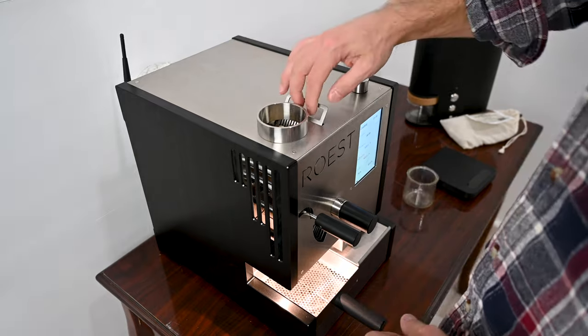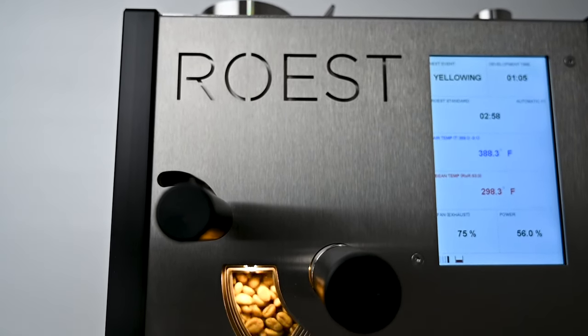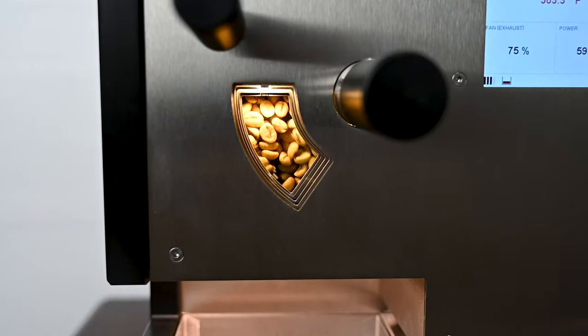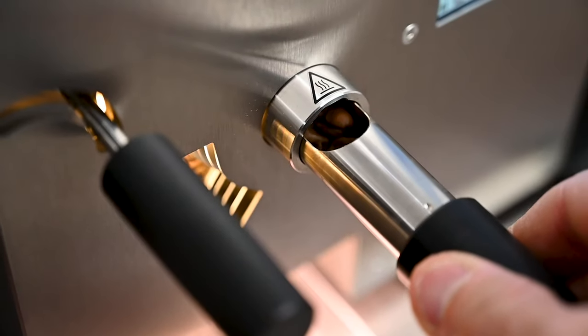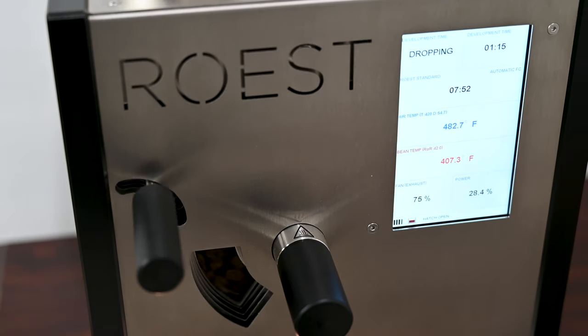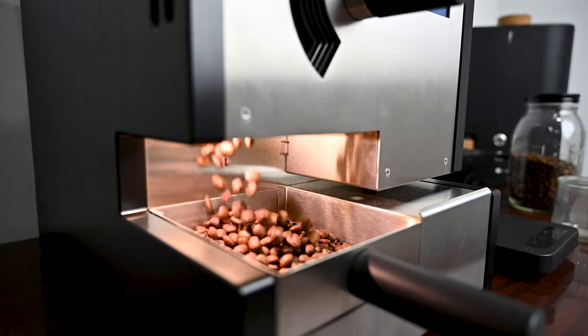Now Roost sent me this roaster — I did not pay for it, but I'm very thankful they did because let's face it, it's pretty badass. Although it has been a joy to roast on, I want to be clear up front that I will not be making any recommendations in this video. This is just my first impressions and my initial thoughts on this device.